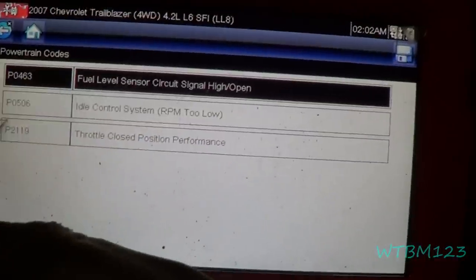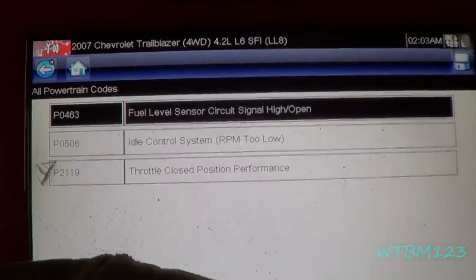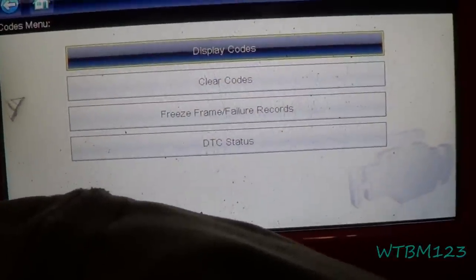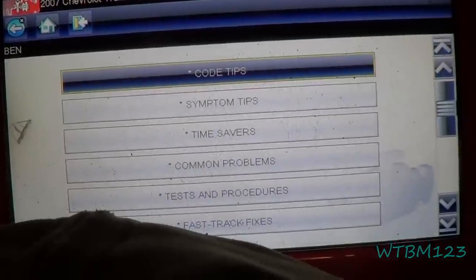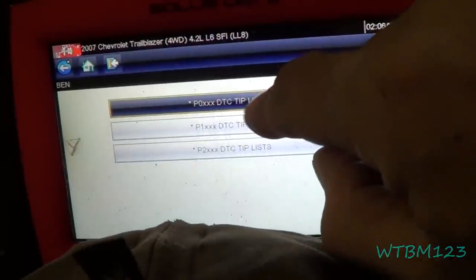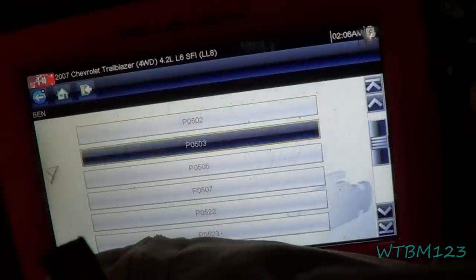The fuel level sensor circuit we know is bad — that's a sensor in the tank. So what I'm going to do is take the P0506 and go down here to the troubleshooter. This is a nice thing about this tool — it won't tell you exactly what the problem is, but it gives you a good direction. We'll go up to P0 codes, down to P05s, and find P0506.